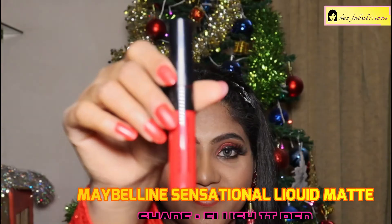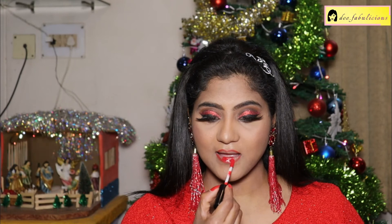For outlining my lips, I'm using the Swiss Beauty Glimmer Liner, applying the shade Crimson Red on the upper and lower lip. Filling in my lips with the Maybelline Sensational Liquid Matte Lipstick in the shade Flush It Red — a lovely red shade.